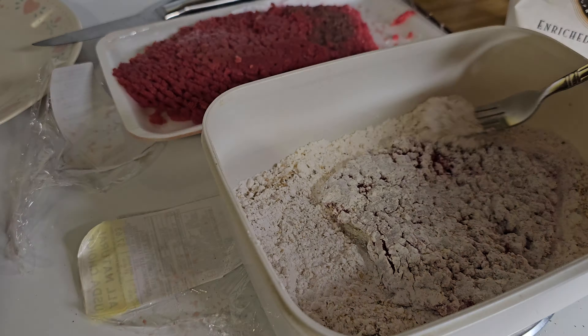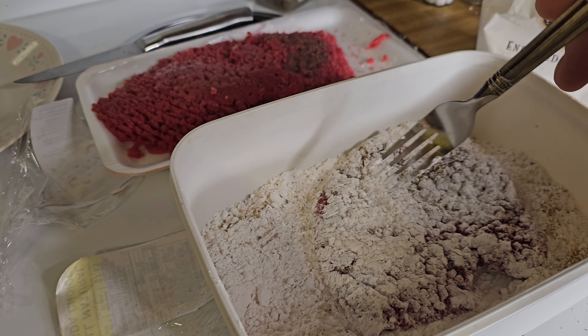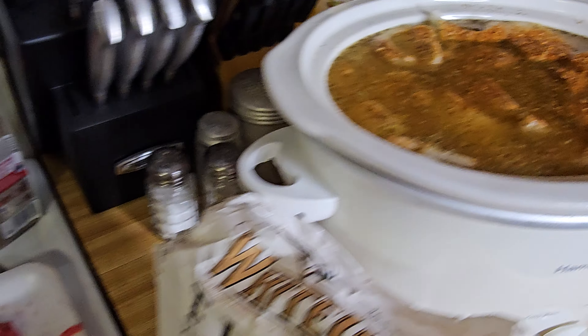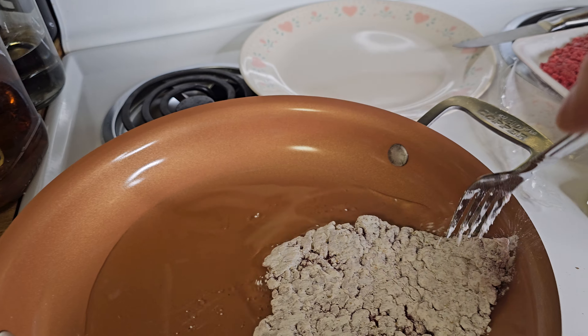What we're doing is just brown it on both sides, then we put this in our crock pot that's full of onions and potatoes and spices. This will make a nice roux.